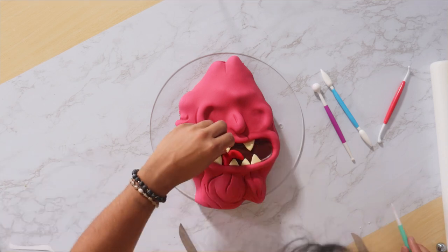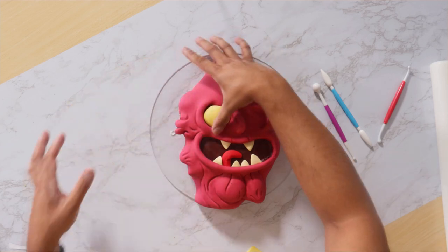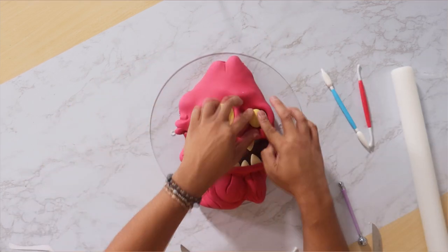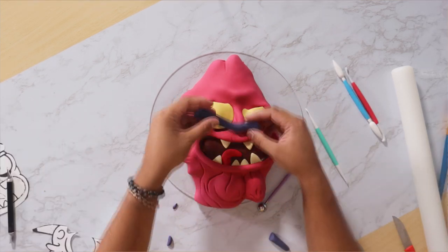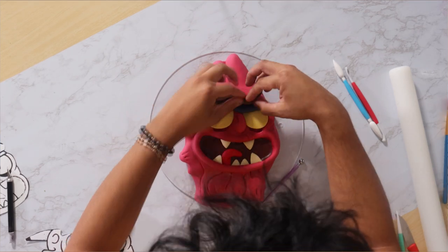Now we've got his gap tooth going on, and then I started to add his jaundiced eyes — they're so yellow, I love it. To finish this guy's face we're going to give him a nice long unibrow. Oh, this guy is so beautiful — not.